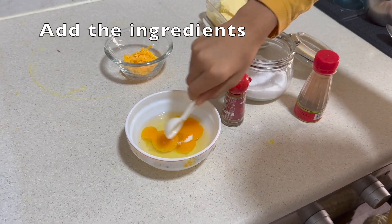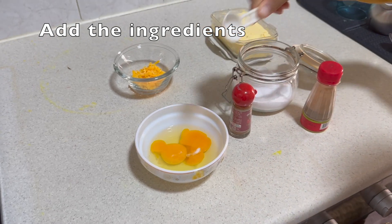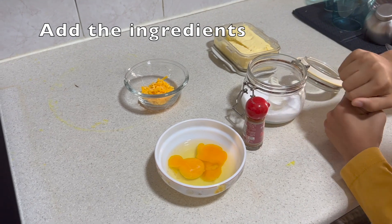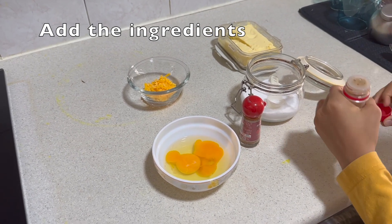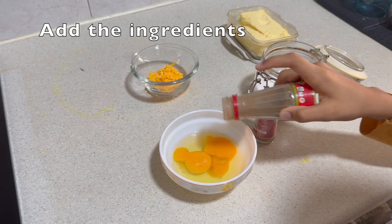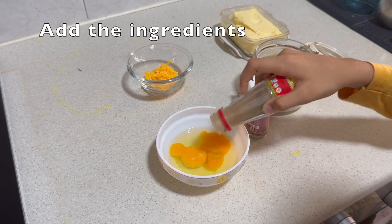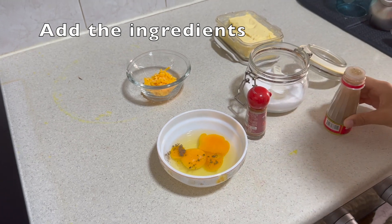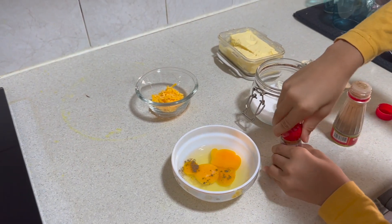Now we need to add salt, pepper, and optional chili powder. Don't add too much chili powder, otherwise it will make it too spicy.